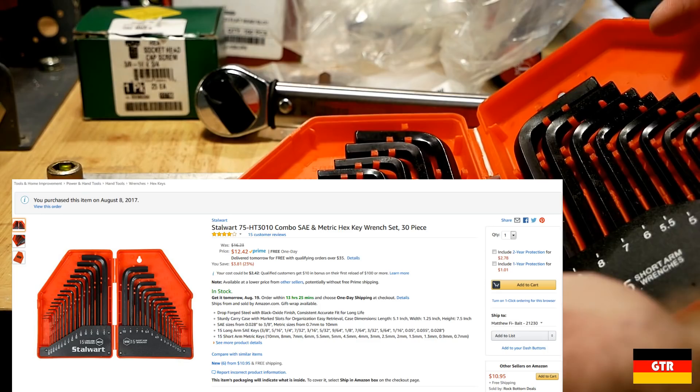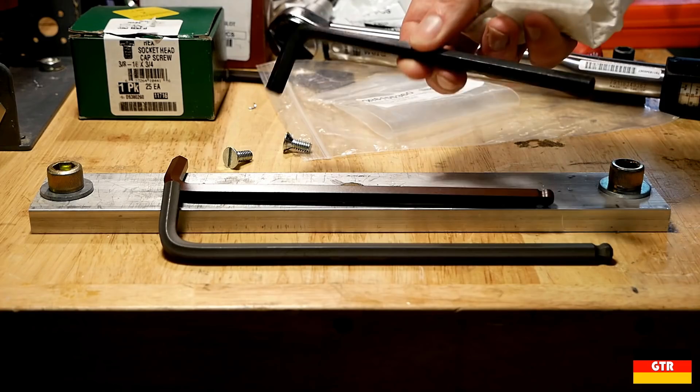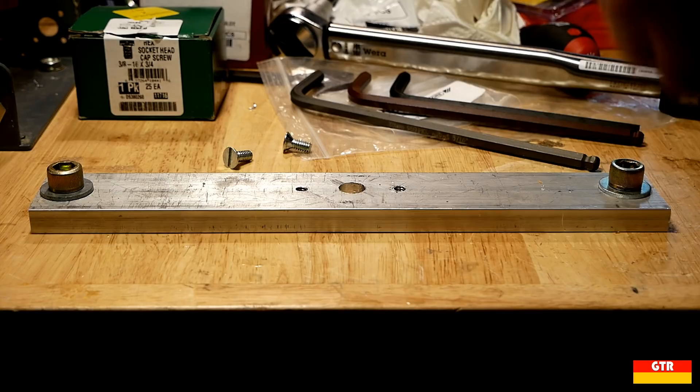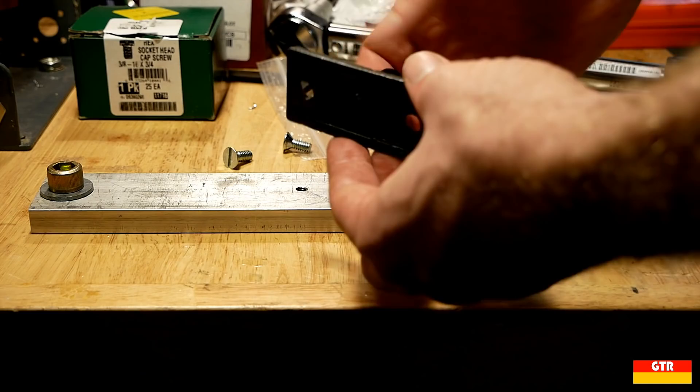The other hypothesis I want to test is whether the size of the hex drive makes a difference for quality L keys versus higher end units. Since I don't have a load cell to measure bolts greater than a quarter inch, I decided to design a test fixture with a calibrated torque wrench. I found these plates at McMaster Carr that are used to hold threaded rod from ceilings; I decided to get them in cast iron for reasons you will see soon.